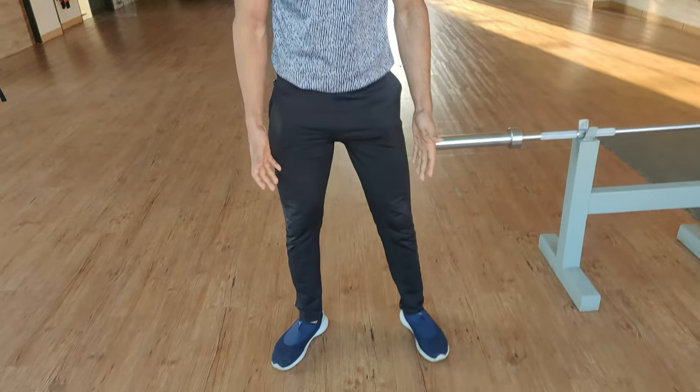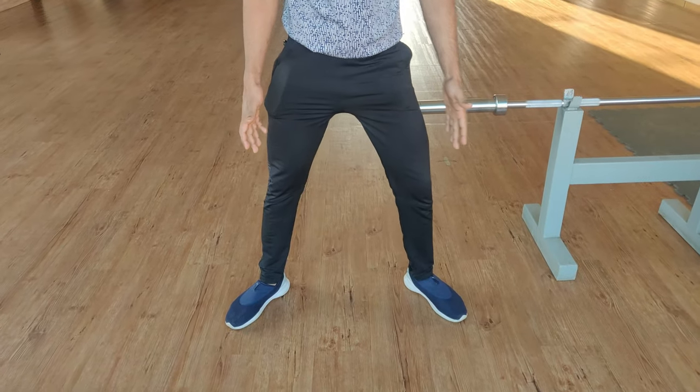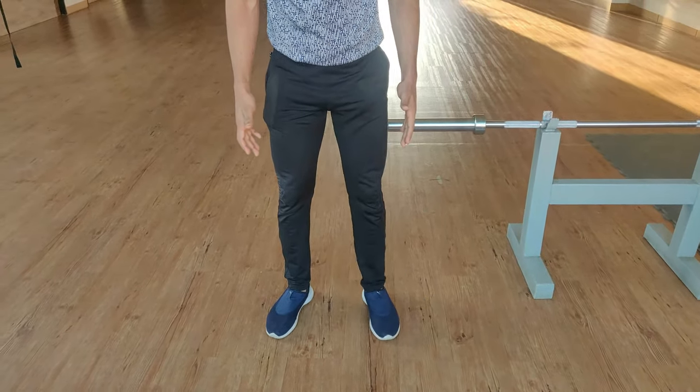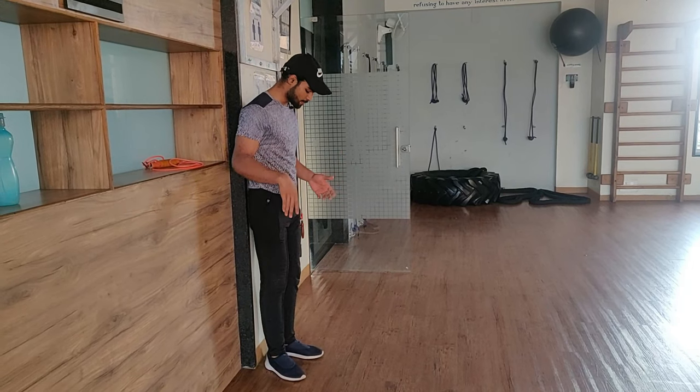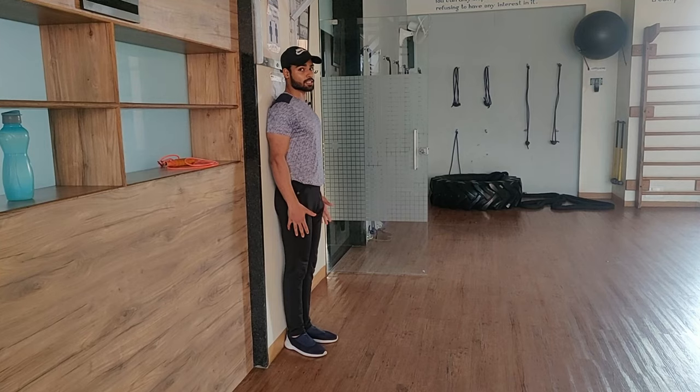So high bar squat and low bar squat are clear. Now let's talk about your squatting stance — do you need to take a wide stance or a narrow stance? This depends on your hip mobility. If you don't know about your hip mobility, then here is a quick test. Stand against a wall and keep your upper back and glutes on the wall.